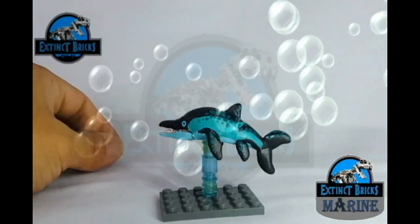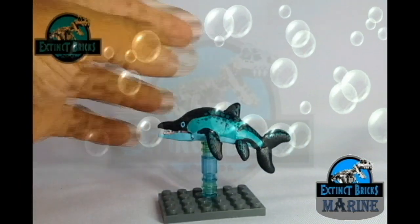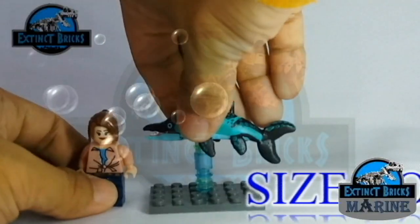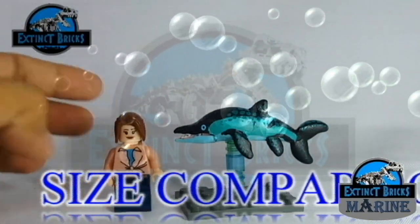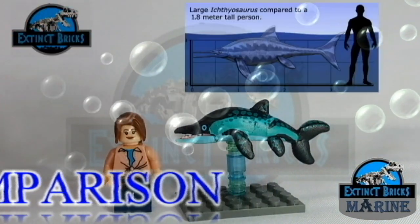Overall, I'm liking the simplicity and of course the look of this particular custom figure. And that's it for our closer look. Now it's time for us to have some size comparisons. I'm bringing Moira back in because she's a regular size minifigure, around 6 feet tall. Comparing it with the photo here, you can see that the proportions with the large Ichthyosaurus is actually just about right.